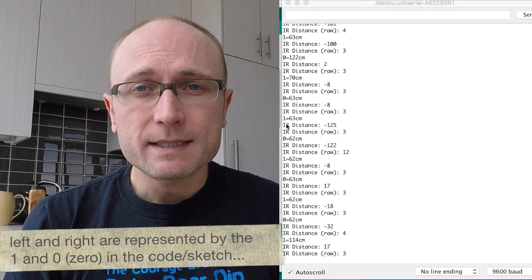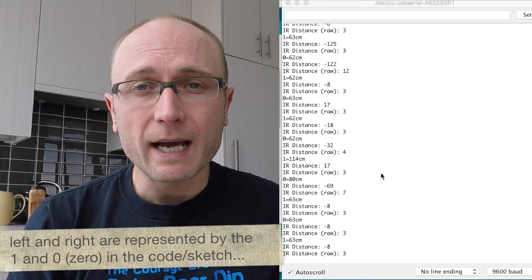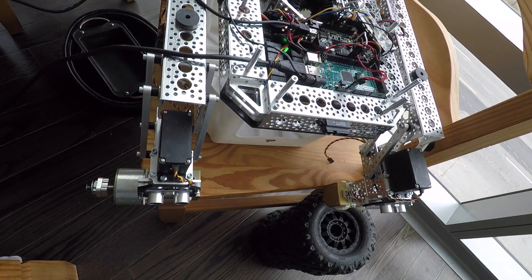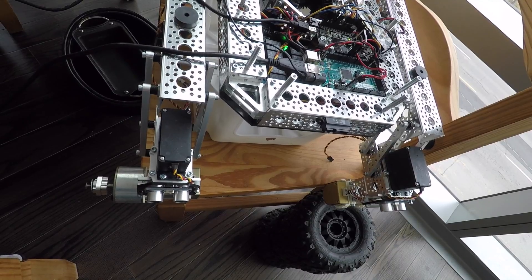The left and right ultrasonic sensors are working and they're reliable, but I don't have them actually functioning as part of the code yet. So when we test Rover's code in a moment, you'll see that we can stop him in his tracks by blocking the IR sensor, but the ultrasonic sensors don't have any impact on his controls yet. I'm going to run a couple of tests to show you the result of all the debugging.